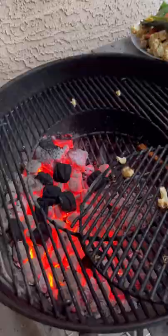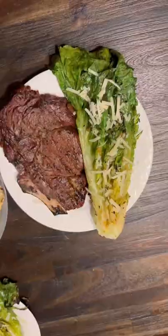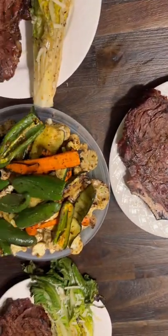Now for the star of the show — the grill. Fire it up, place your lettuce, and grill until nicely charred. This is a complete game changer, and I have no shame in saying that TikTok made me do it.